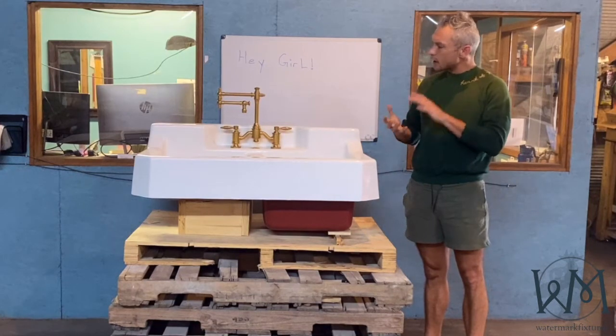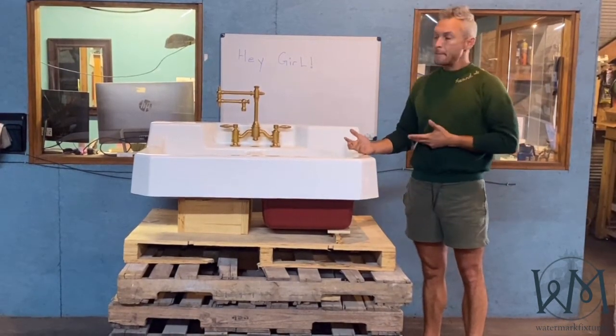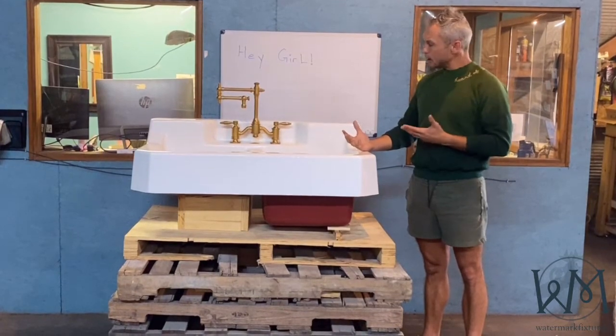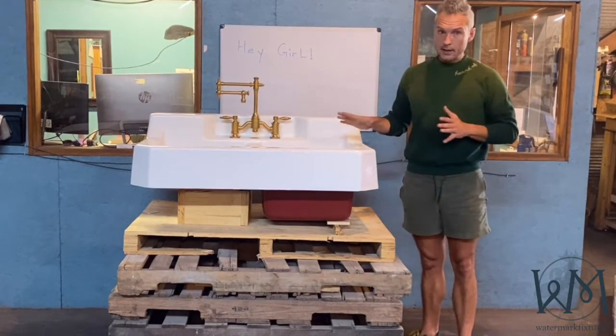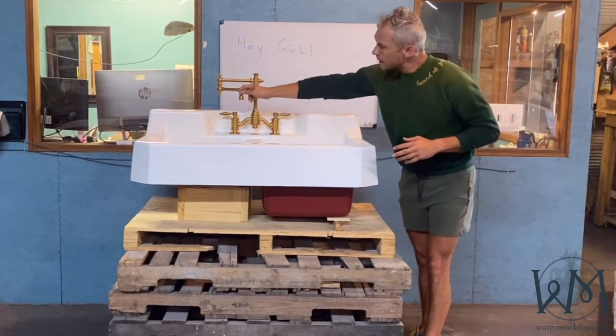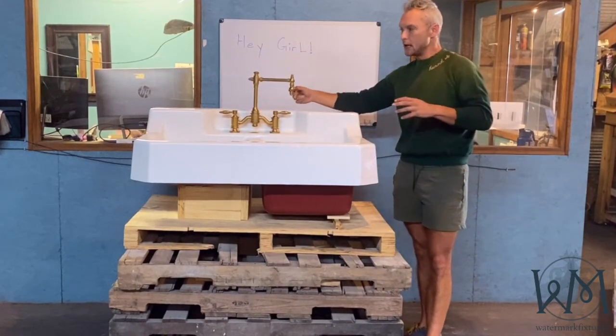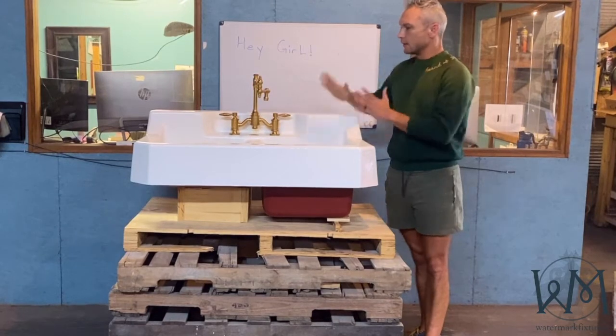The other thing I wanted to cover is this faucet, which is one of my favorites. It is a pot filler, and it also has these interesting beveled details. The patina on it is really, really gorgeous. You can kind of see it happening already, thanks to the Louisiana humidity, and it's fantastic.